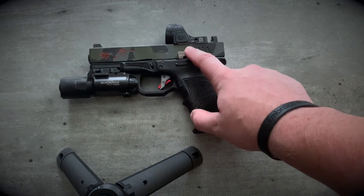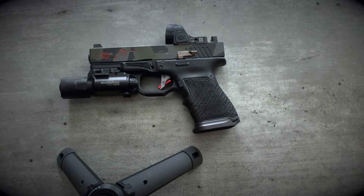CAG Works extended slide release. You can see where that's eating up the Cerakote a little bit, but honestly, for as hard as I run it, not too bad.